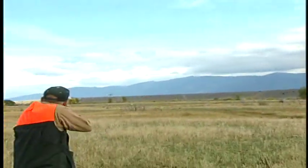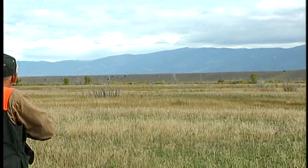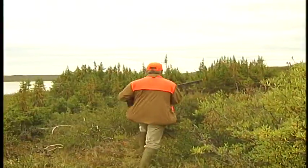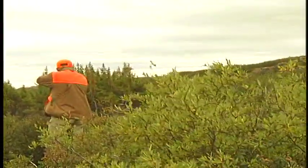In many instances, you have multiple targets when flushing birds leave the ground. Pick one bird and stick with it until you've made the shot. You can easily do this by intensely focusing on the leading edge or head of the intended bird.